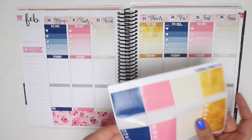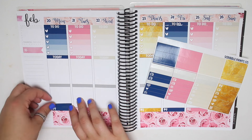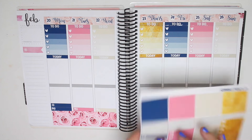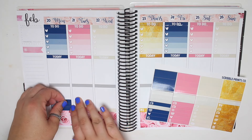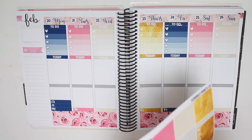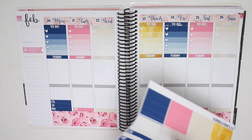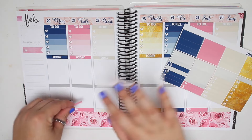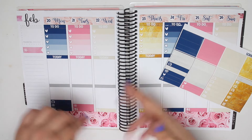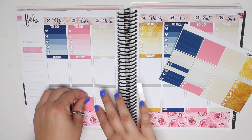Moving on to Monday. So Monday I did end up working, which is very rare for me. I don't usually work on Mondays, but because it was President's Day, I ended up working. So I put that down. And then Shadowhunters was on. And then Tuesday - Tuesday I worked as well. And then Flash and Switched at Birth were on. And I got a package, so I have all the little things on Tuesday. Put down a TV show for the Flash and Switched at Birth.